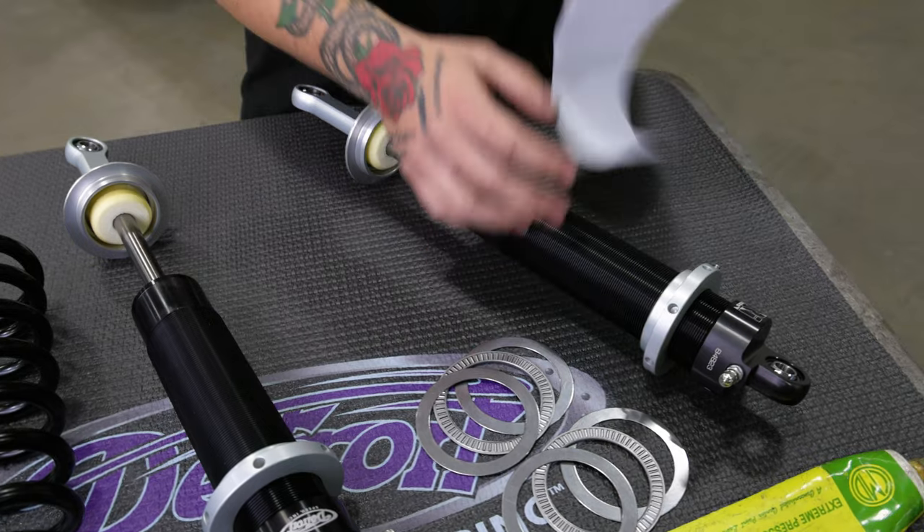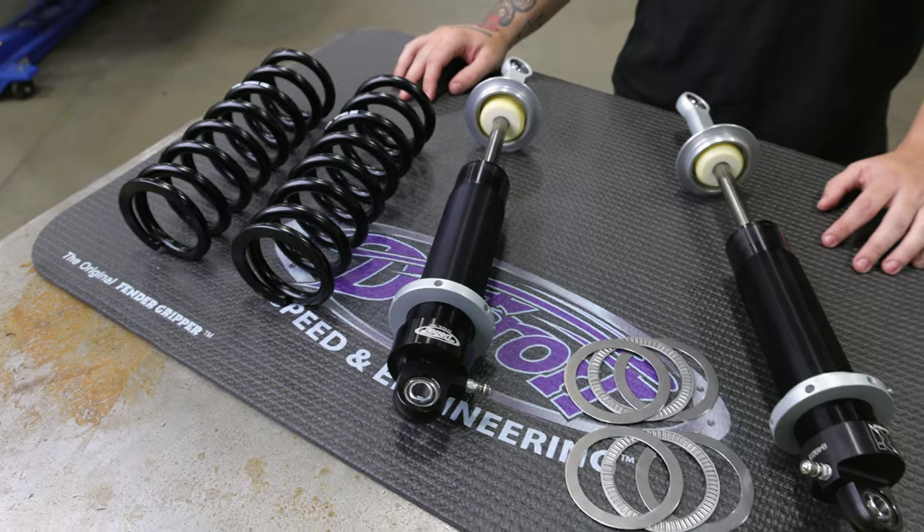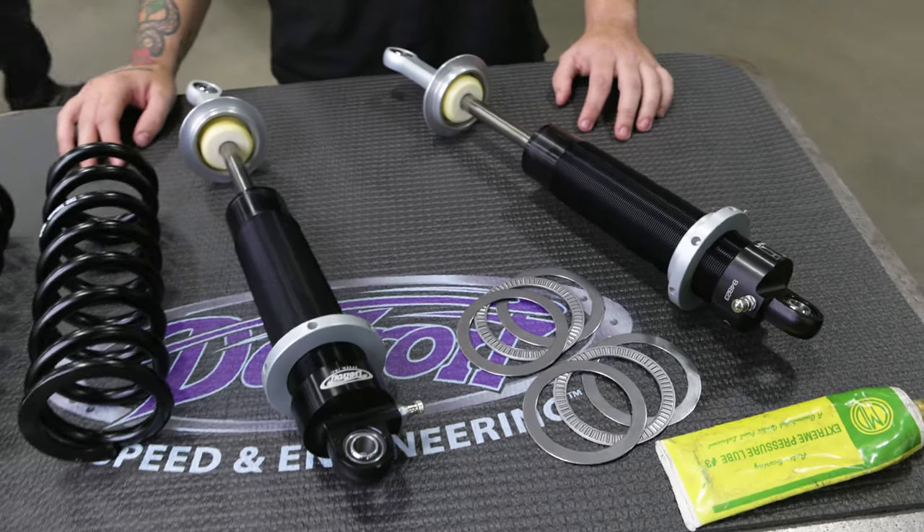Remove the shock dyno sheets from the shock body. Have the coilover springs, Torrington bearings, and high pressure grease ready to assemble the shocks.